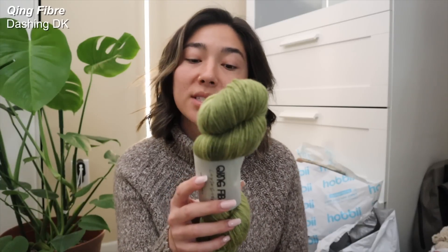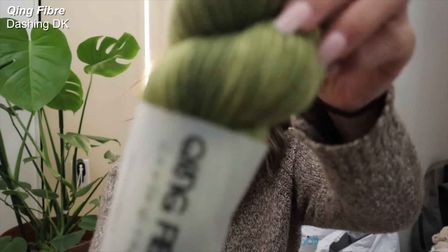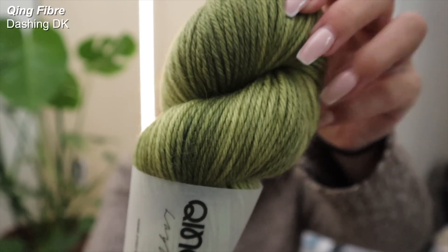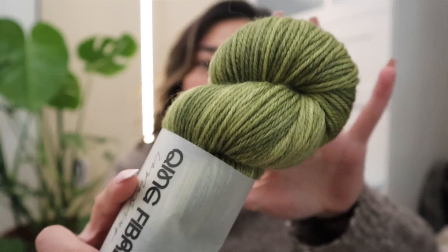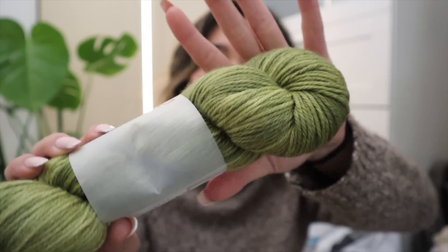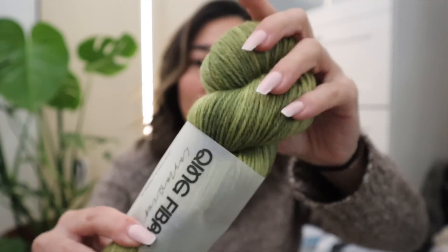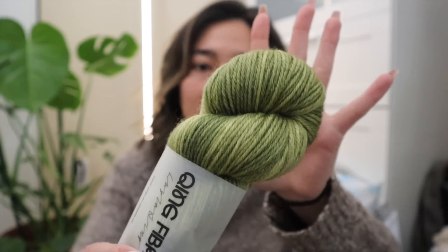This Dashing DK is a 100% superwash ultra fine South African merino wool. You get about 100 grams per hank and this is in the gorgeous colorway of Banana Tree. I love that although it looks mostly tonal, you can obviously see there are a little bit of different shades mixed in there. I would say this is more like a semi-tonal colorway.